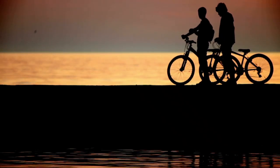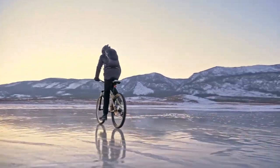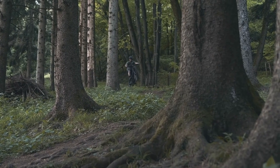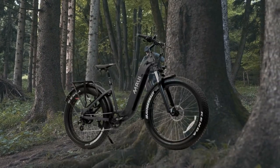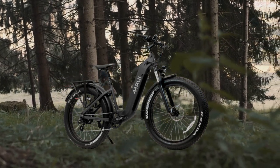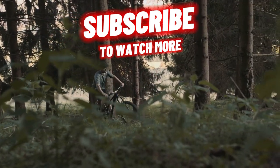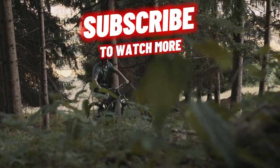However, it's a bit on the heavy side, only comes in two colors, and it might not be the most ideal choice for super extended ranges. With all this information, you're now equipped to make an informed decision about your next e-bike purchase. Remember, the right e-bike for you depends on your specific needs and preferences. If you found this helpful, drop us a like, subscribe, and comment below which e-bike we should review next. Thanks for watching.